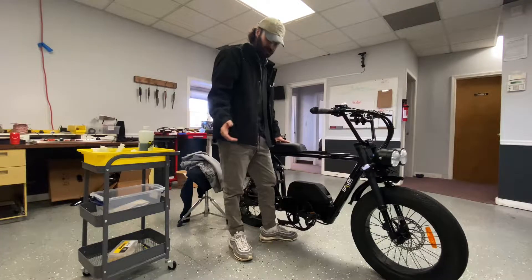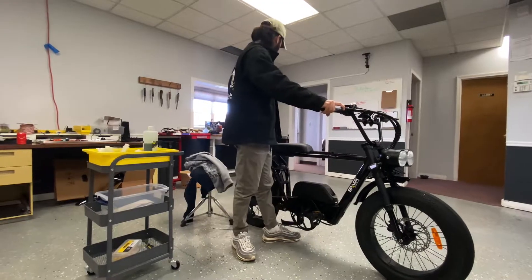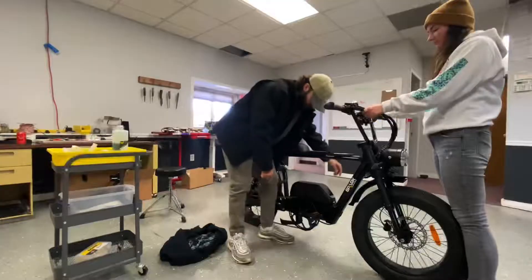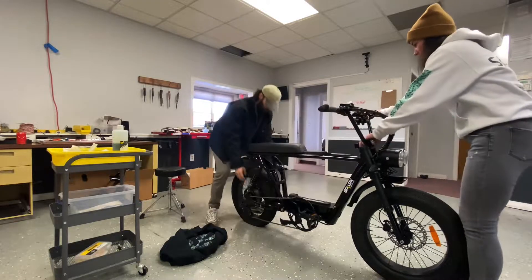The first thing is you're going to want to get somebody to help you flip the bike over because we need it upside down. Erin, you want to give me a hand? You definitely want to take your battery off — that's going to make this thing way lighter. And then flip.